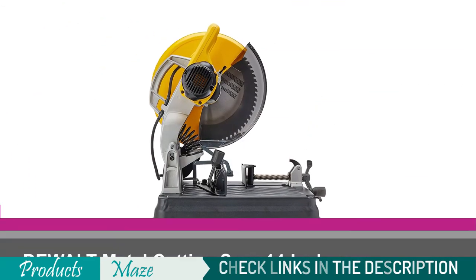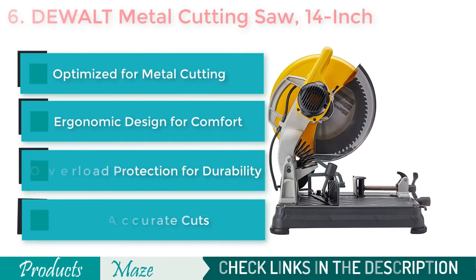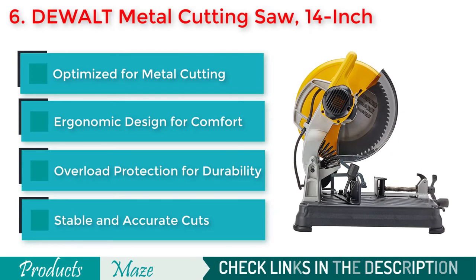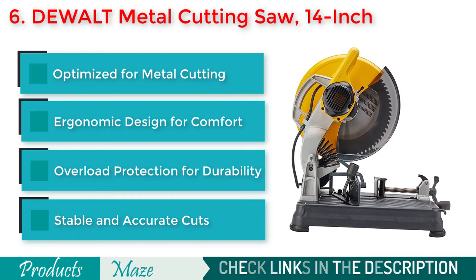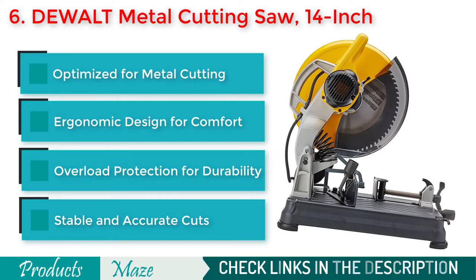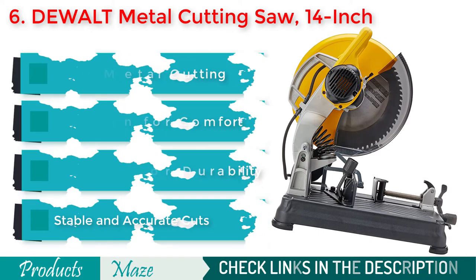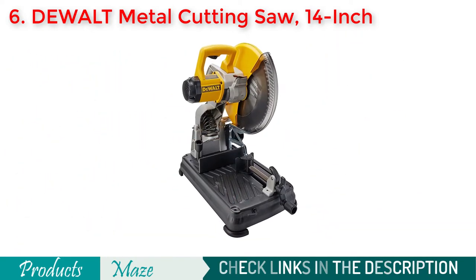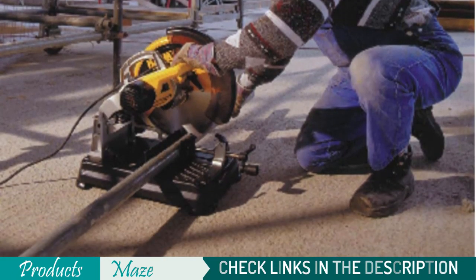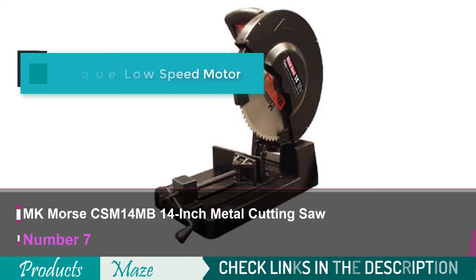Number 6 on our list is the Dual Metal Cutting Saw, 14-inch — another top-notch metal cutting saw that is stable, easy to use, and cuts fast and efficiently. The saw is especially optimized for cutting metal and is equipped with an ergonomic handle for ease of use. Because of its high-performance motor and overload protection mechanism, the saw remains in good shape for an extended period without significant maintenance. With this saw, you can easily cut at a 45-degree angle.